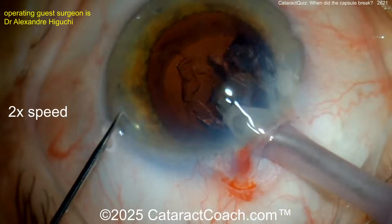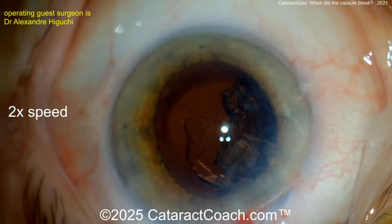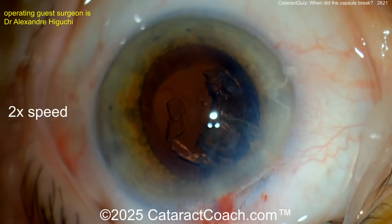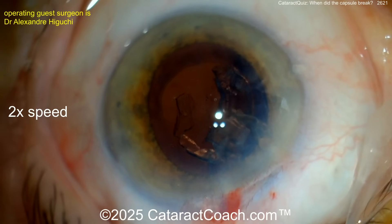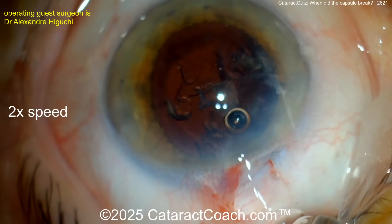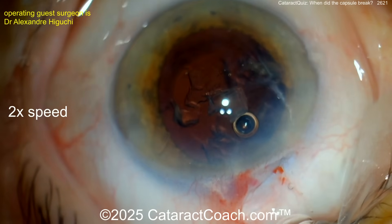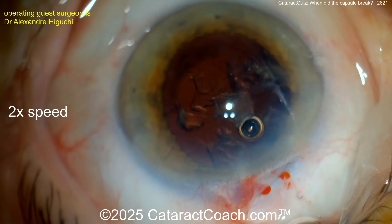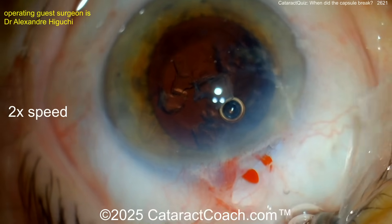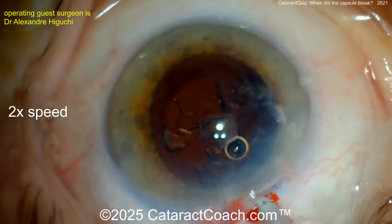Bringing those pieces around with a sharp tip chopper, getting those out with the IA probe. This is where it gets more challenging — let's watch carefully. A little viscoelastic, always a good thing. Get those pieces centrally located. Remember, a broken capsule is a common complication — it happens to everyone.